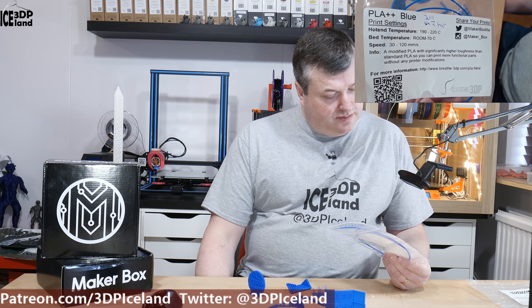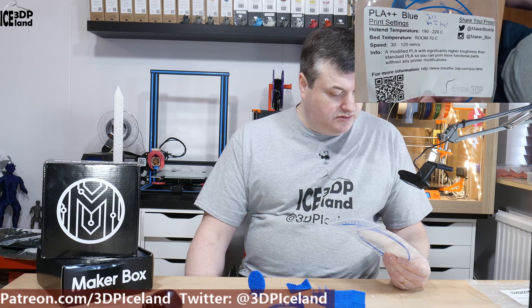This is a PLA++ filament and they say it's a modified PLA with higher toughness than a standard PLA, so you can print functional parts without any printer modifications. They say you print at 190 to 220 degrees, normal room temperature to 70 degrees on the bed, with 30 to 120 millimeters per second — so those are just normal PLA settings.